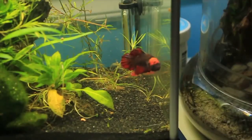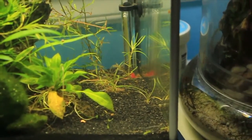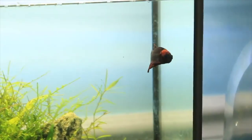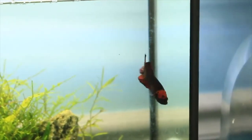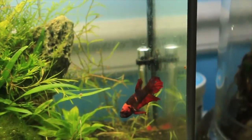My first suggestion as always is the betta. They're such beautiful, stunning fish and they do really well in 10 gallons — they love it, they get so much space. Please keep in mind that they need heaters and filters as well, as they are a tropical species and you need to keep that in mind when owning one.